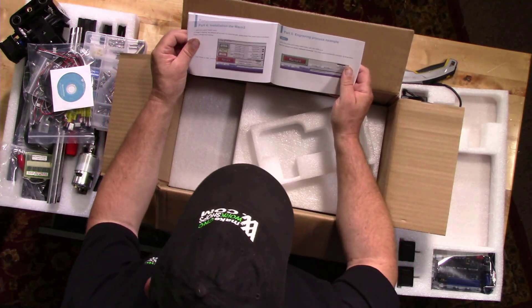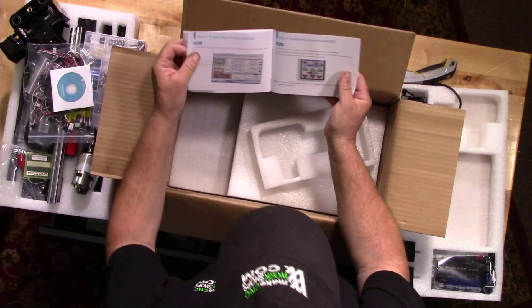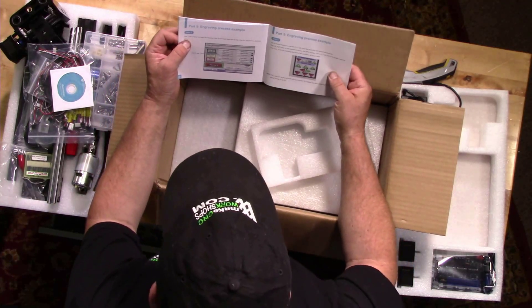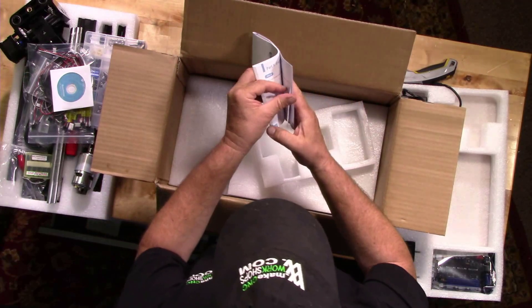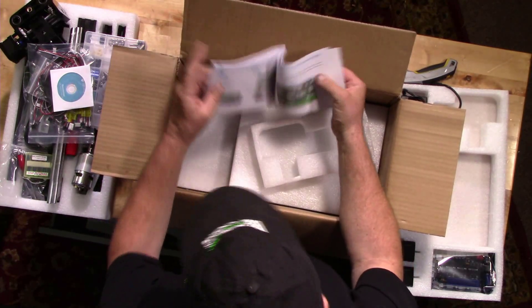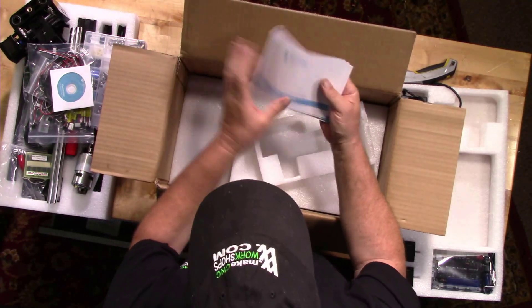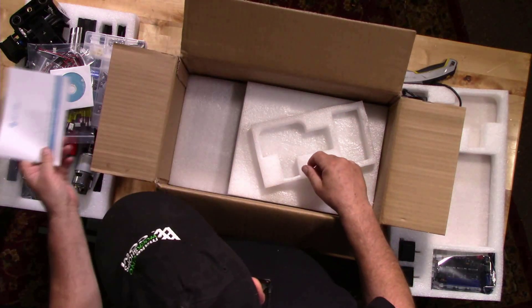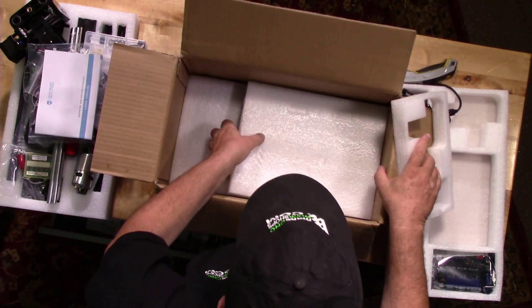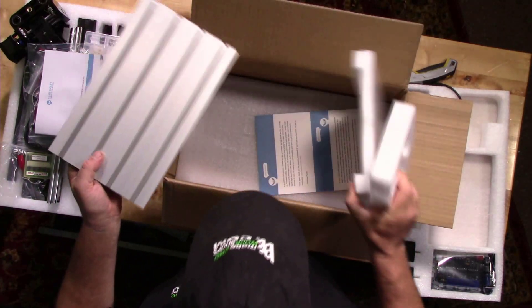I'm not sure they've included anything about setting up the laser attachment, but we'll get to that when that video comes. With the spindle at least, which comes with the machine out of the box, it looks like there's a fairly comprehensive guide to help you get through the process. There's also a nice sturdy aluminum table included.